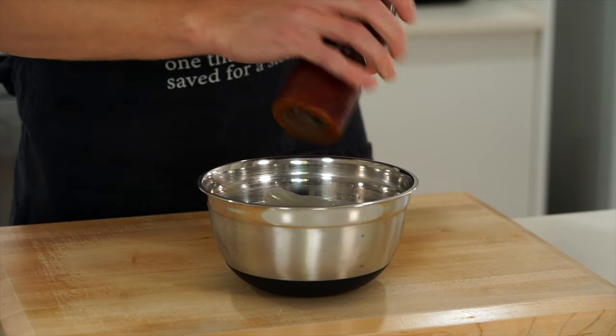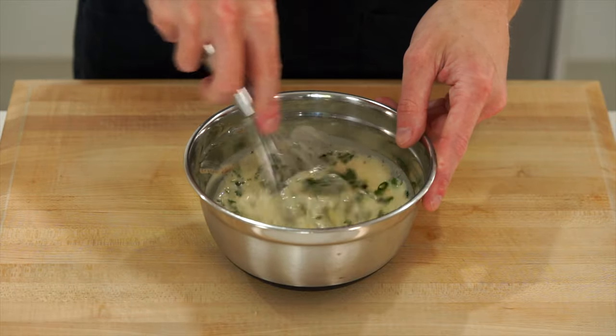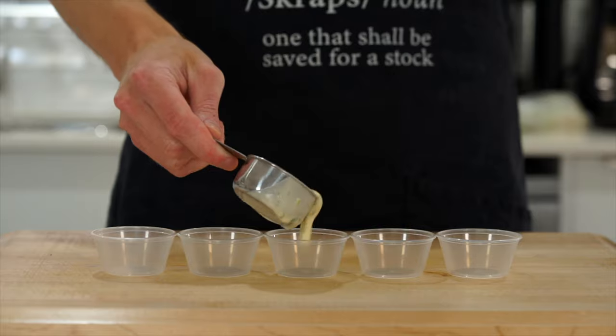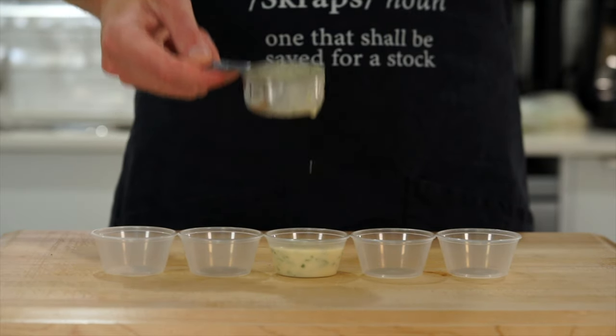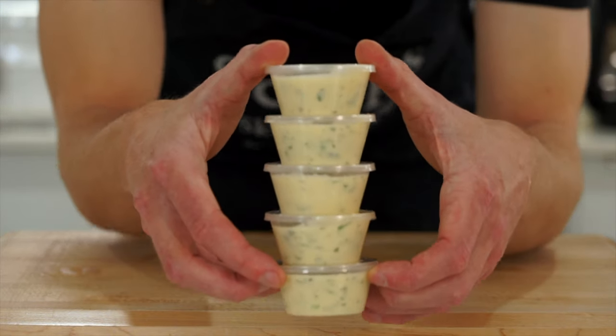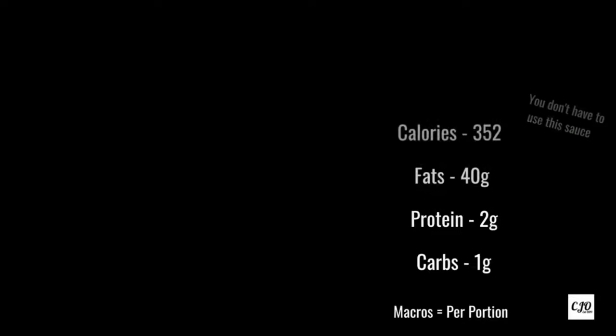About 10 cracks of pepper. Once that's all done give this another quick mix with a whisk or fork until evenly combined, then portion this out into five containers — about 80 milliliters each. Place on the lids and these will last up to five days in the fridge. The nutritional values are included — it is quite high but you don't have to use the sauce. I'll leave details about this in the description below.